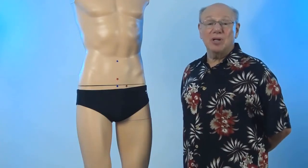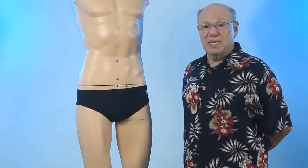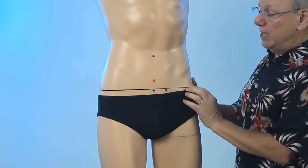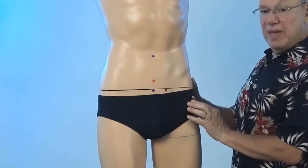Stomach 30 is located a little bit below Conception Vessel 3. To find Stomach 30, put your hand just below your belly button, then find the point that's below your hand, and then find the spot that is one thumb width below that.